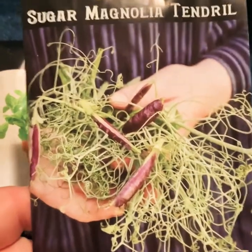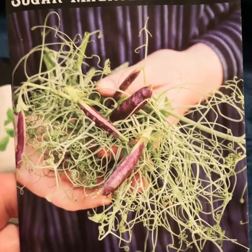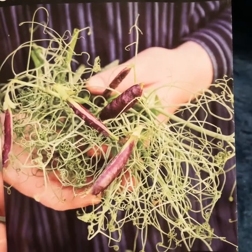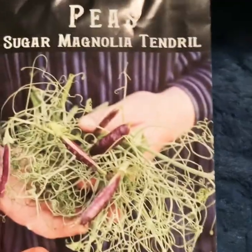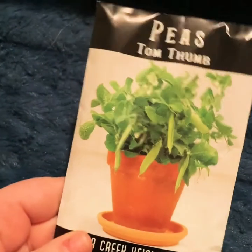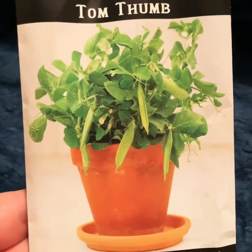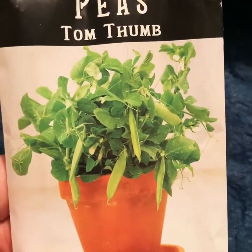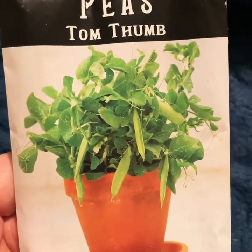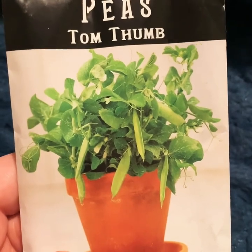Now for the peas — no surprise, we have the Sugar Magnolia peas again, because we liked the flavor so much last year. These are ones I'm going to grow every year that I'm able to grow peas — they are just the tastiest. And then we've got the Tom Thumb peas — I was on a dwarf plant kick when I placed my order, and these dwarf peas are just the cutest. They're supposed to be tasty and I'm hoping they're productive — I may do them in pots.